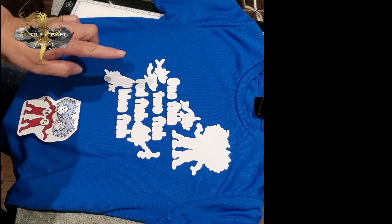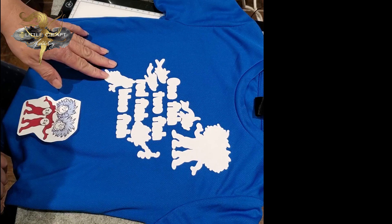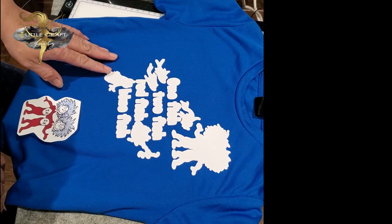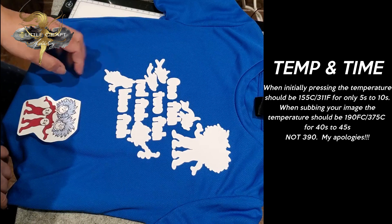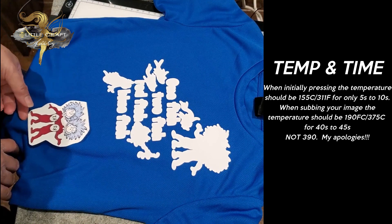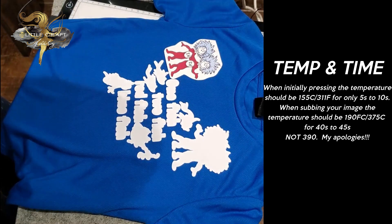So I already have my Easy Subli cut and it's pressed on. I use a Cricut cutting machine to cut. I've actually done an offset for my Easy Subli because I wanted a white outline. And I've printed my images — here's my image.